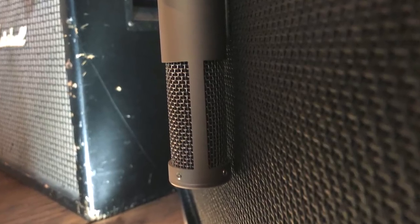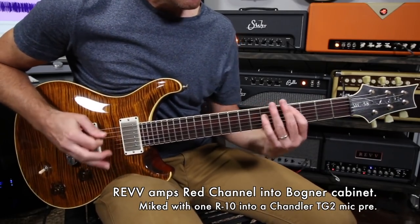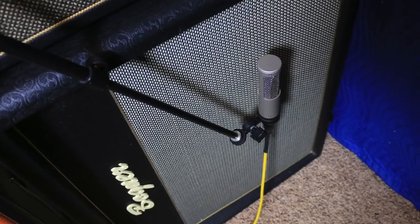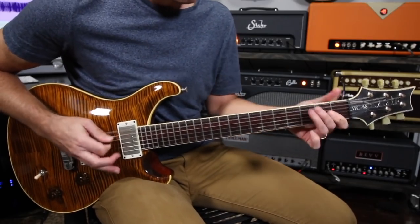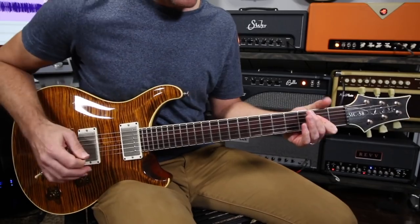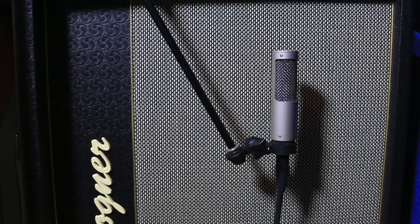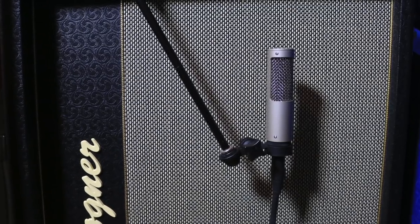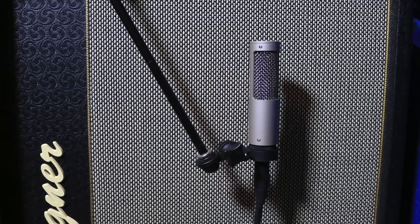It has another effect too: it cuts down a little bit on the low bass. So if you're close-micing a guitar cabinet or an acoustic instrument, you're going to get a little less bass buildup because of that three-layer windscreen system.